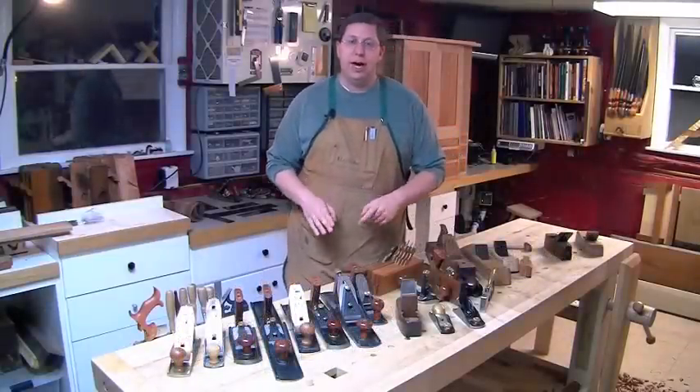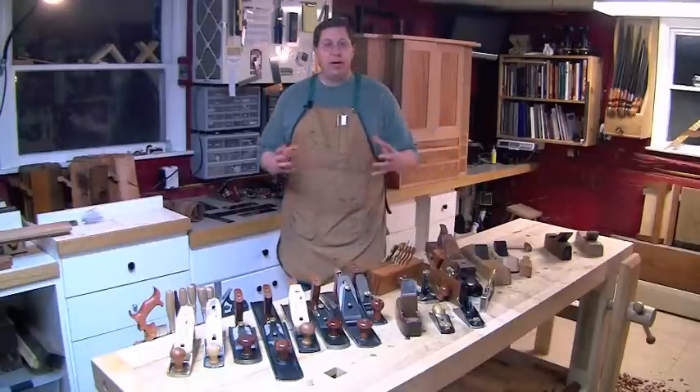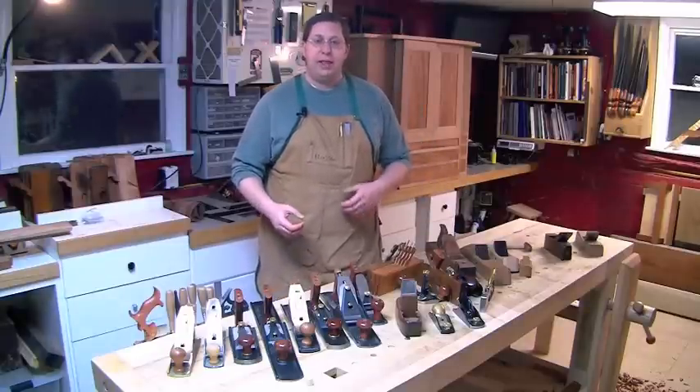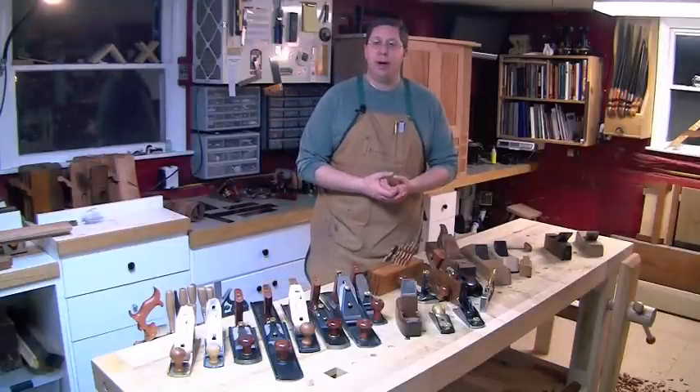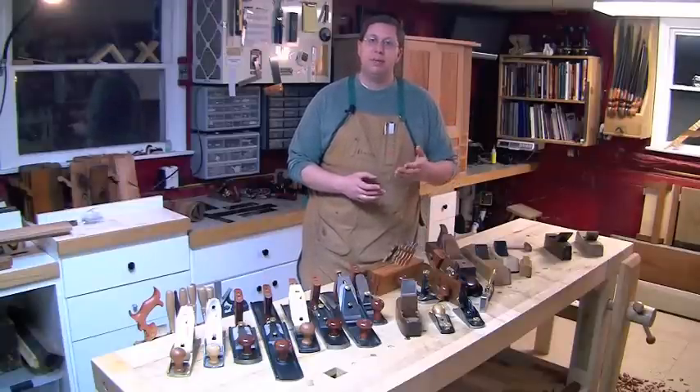What's going to work best for you? I think in order to understand that, we need to have a good feel for what handplanes do, and what different tasks they are good at. There was a term popularized by Christopher Schwartz in one of his older videos called coarse, medium, and fine.